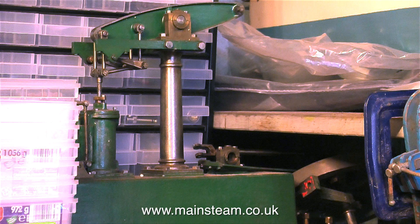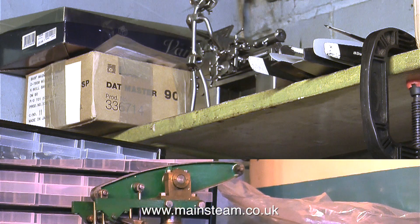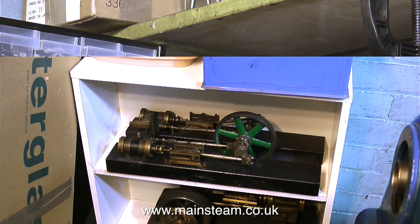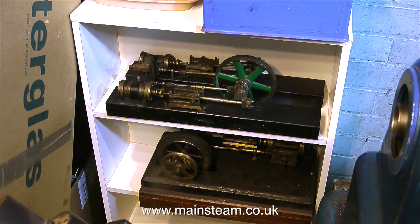And here's a Stuart Beam engine in need of some restoration and TLC. And above that, sort of a sculpture of a little metal man operating a lathe. Like the Stuart Beam engine, I have other engines in the workshop that belong to a collector — there were potential rebuilds for a steam museum that never really came off, and I could really do with the collector collecting them.